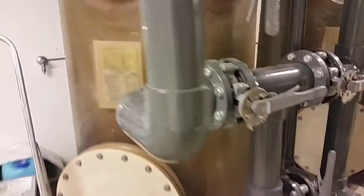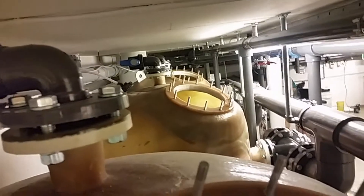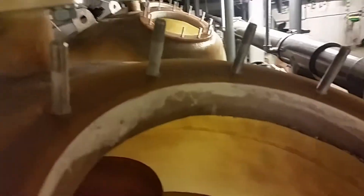Let's have a look inside one of these sand filters — the top is removed. Here you can see inside of it: it's just a lot of sand in there. These are some vents on the top to remove any air and stuff that's left — you don't want air in these sand filters.